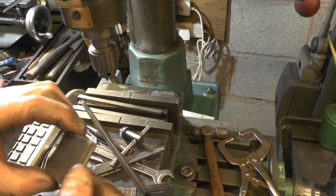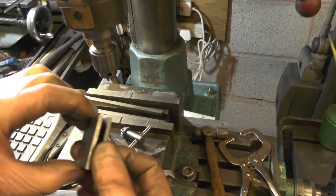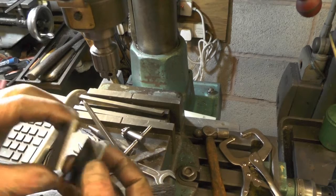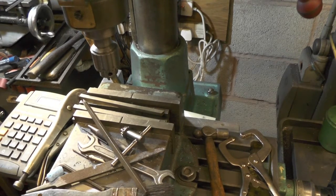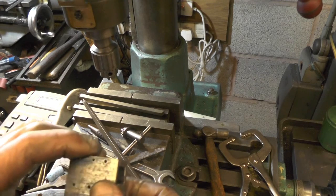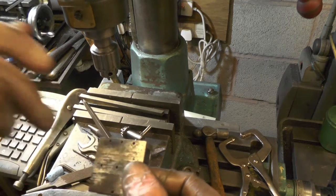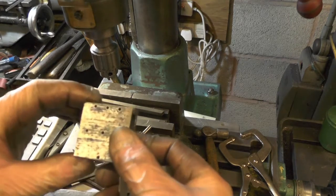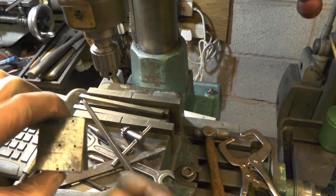Okay then, I've got my covers drilled as a pair. I'm now going to clamp them to the crosshead, exactly in position, and spot through the holes so I get my holes lined up exactly, and then I'm going to tap them 6BA.